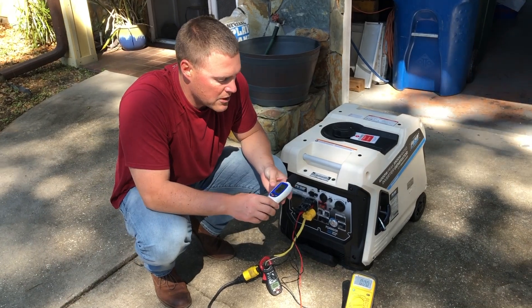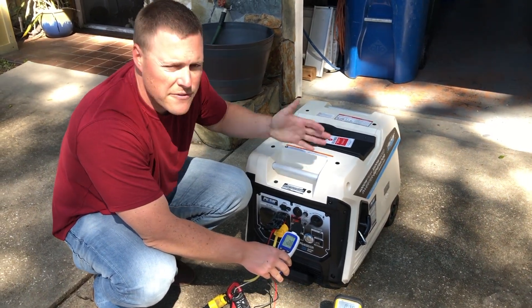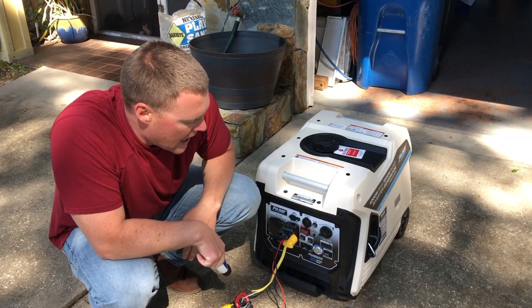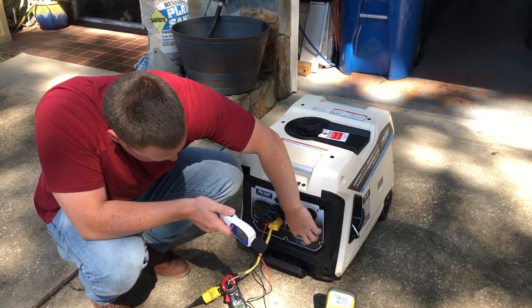Before we get started, we will go ahead and get an ambient reading. Between 41 and 46 decibels, depending on whether we're getting a breeze or not. This is an electric start, so we'll go ahead and flip the battery on and we are going to be running under eco mode. We'll go ahead and push start.